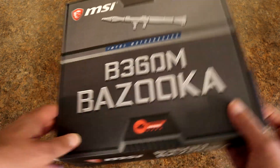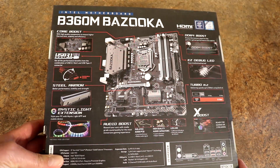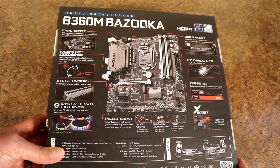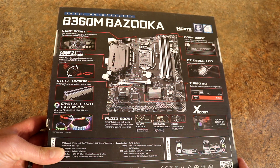So we'll take a look at the box real quick. On the back, it's got the specifications that we'll go over when we take a look at the board. Let's go ahead and get the accessories out and start going over those.